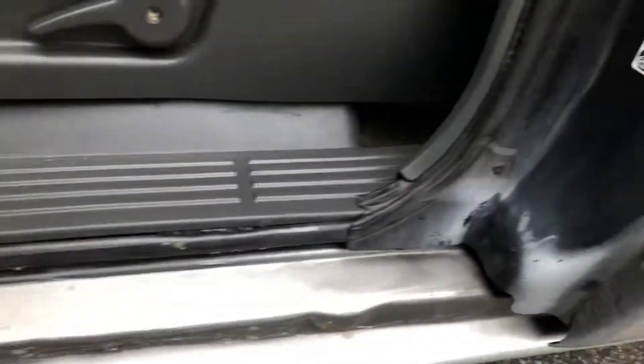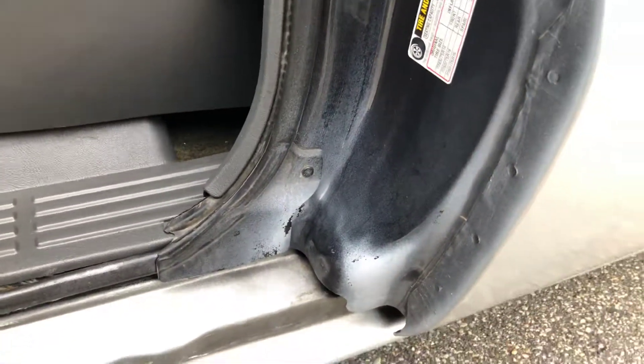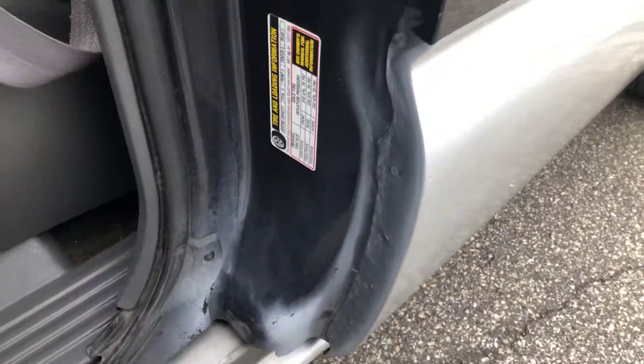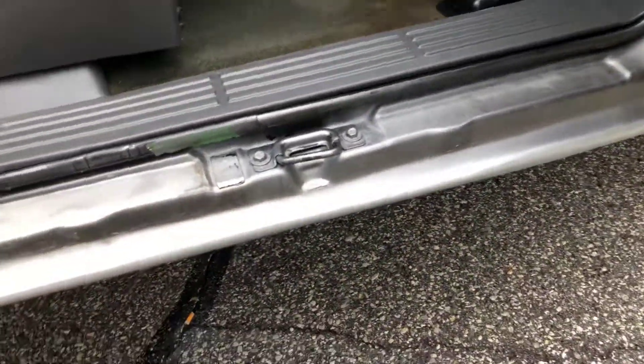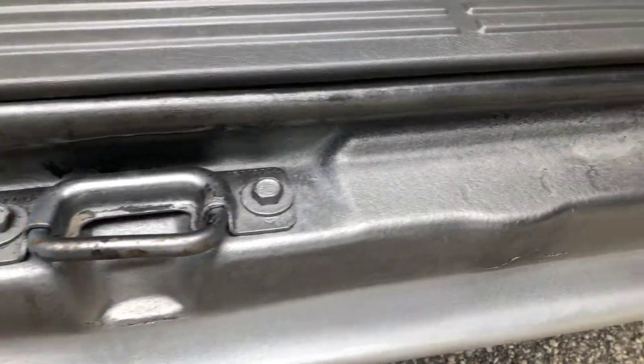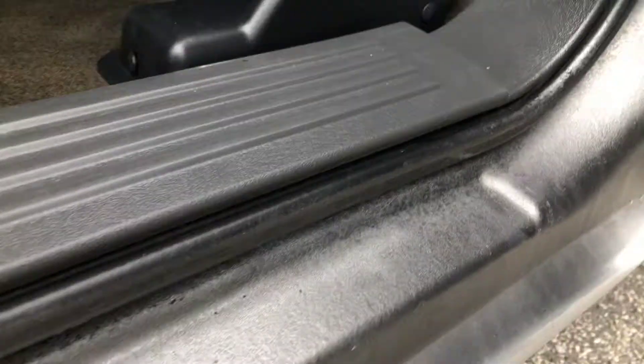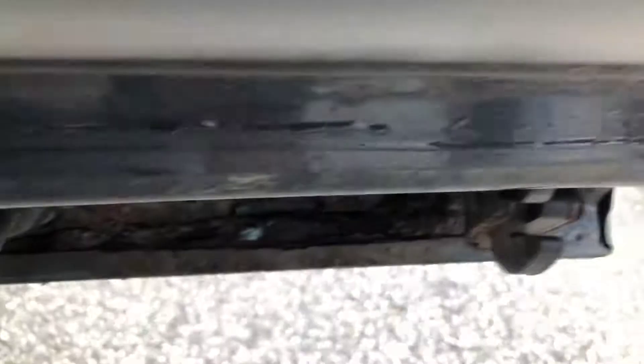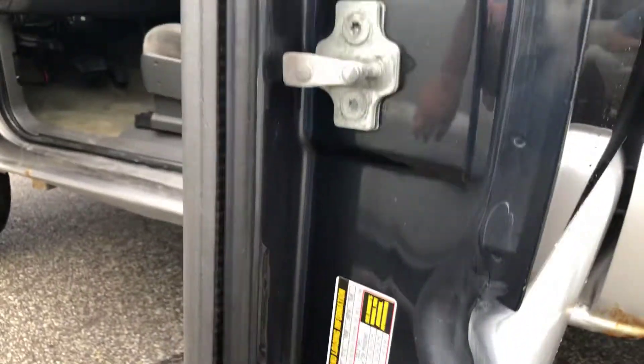We're gonna spin over here. You can see there's overspray. The latch is broken so you have to reach in from inside. And you can also see again it's very solid underneath the door.